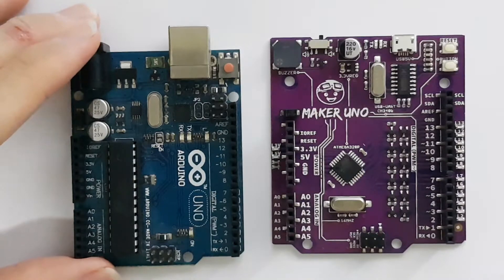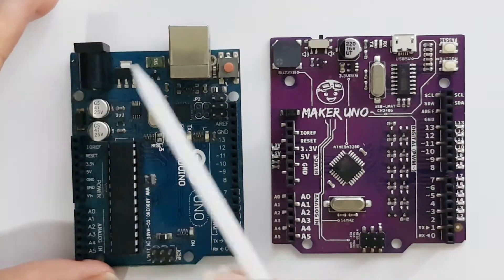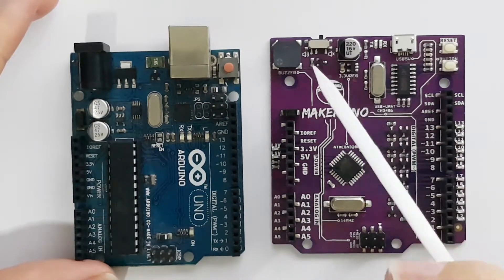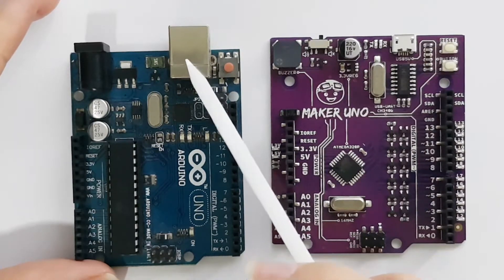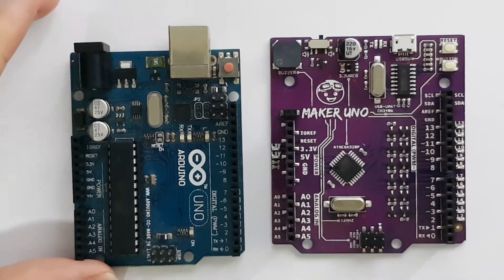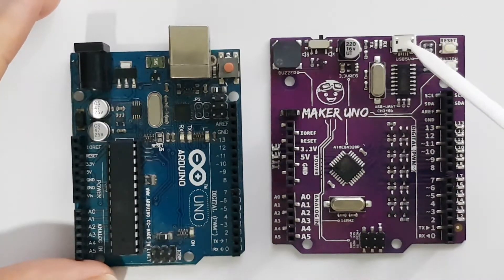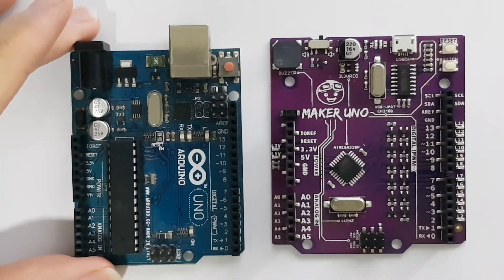Now let's move on to power. On the original you have the DC jack input, but on the Maker Uno that has been removed. The USB Type-B connector found on the original has been replaced by micro USB — because honestly, who still carries around a chunky Type-B USB cable? Most phones available in the market over the past year have already been using micro USB, so the cable is easily available and it definitely has a better form factor.